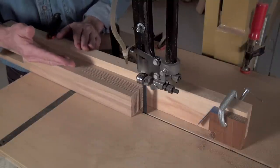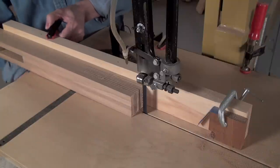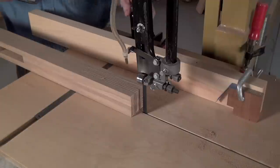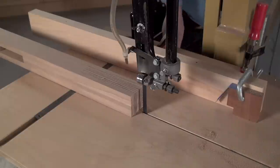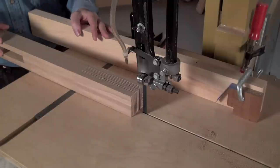With all the long cuts done, to continue to remove the waste, I'm going to unclamp the fence altogether and move it out of the way. This is one of the neat things you can do with the bandsaw fence system — go back and forth and quickly readjust the position of the fence wherever you want it.